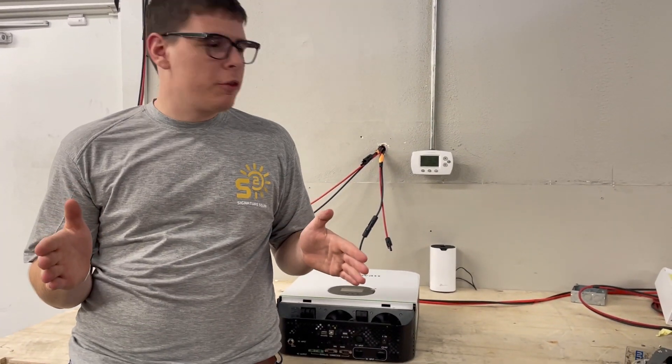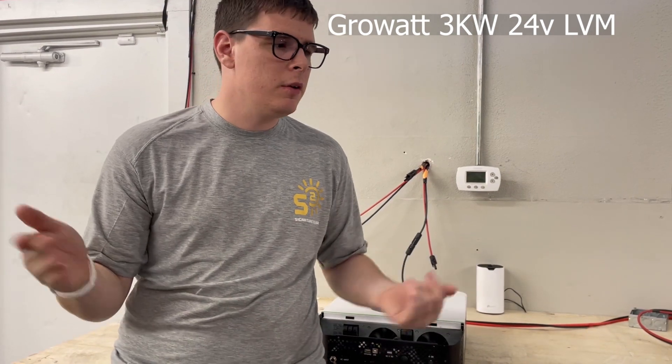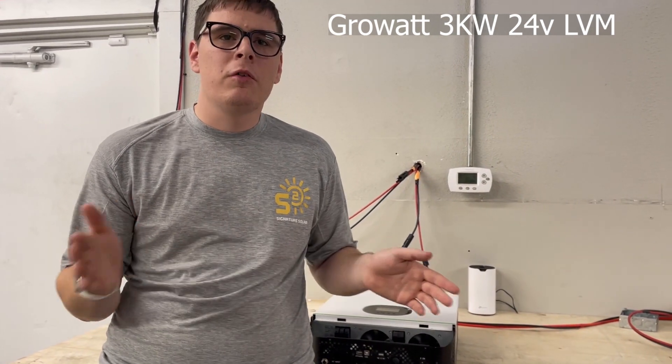Okay guys, we're going to do a general walkthrough of the 3 kilowatt 24 volt 120 volt output stackable inverter from Growatt — a very popular unit you might have seen all over the internet.